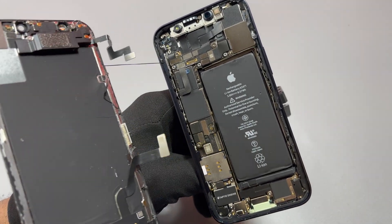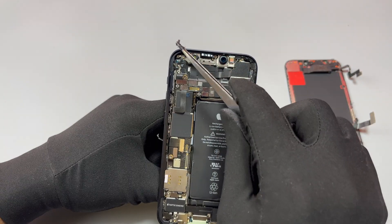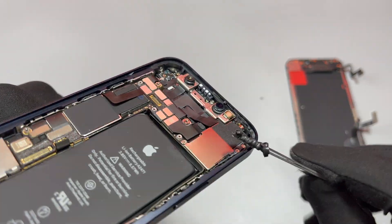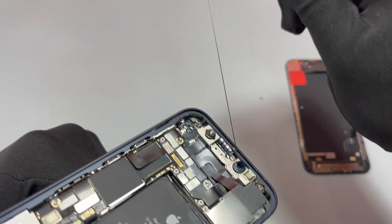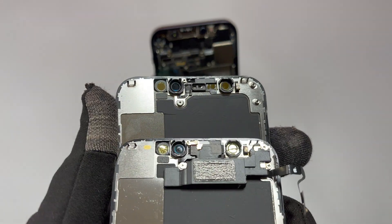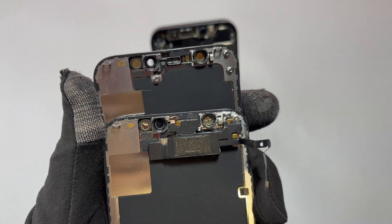We have completed the first step in this iPhone 12 Mini screen replacement. Carefully remove the broken screen out of the device. After that, remove all the remaining glue and double-sided tape still attached inside the frame of the device. Once that is done, we can start working on the new screen.